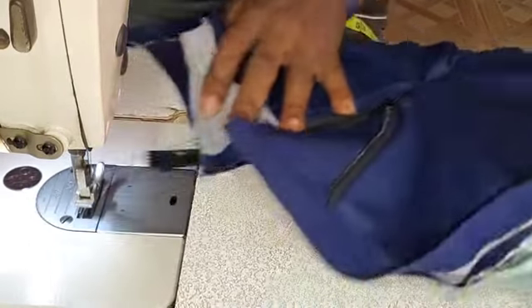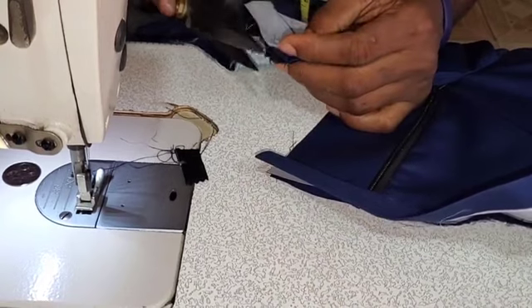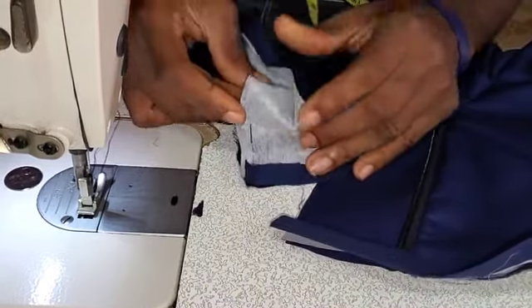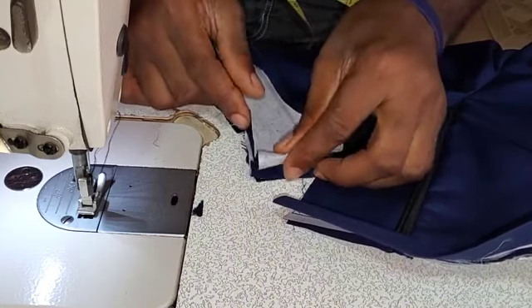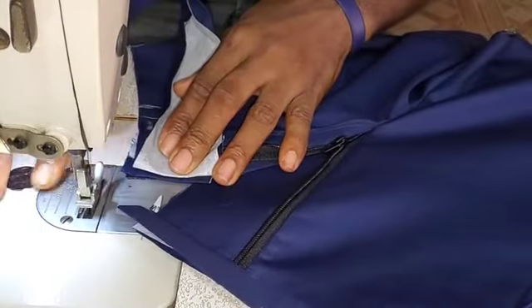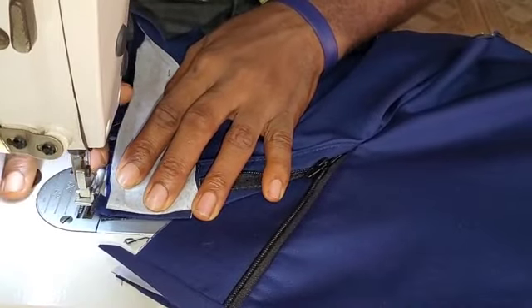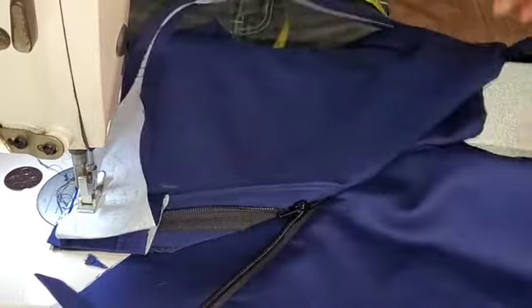And then bring that to our middle and trace this way. Trim off the excess. At this point, raise it up by 1.5 inches or 2 inches. Or better still, you can use the length of the placket or the flap to track it. Once you raise it up, make sure you also start from that same position where you stopped initially, and then continue your sewing while you do your band.